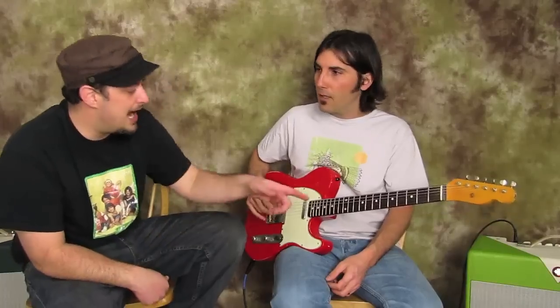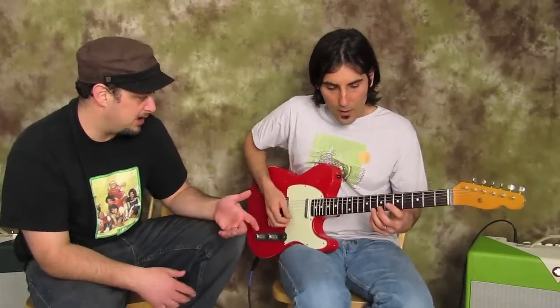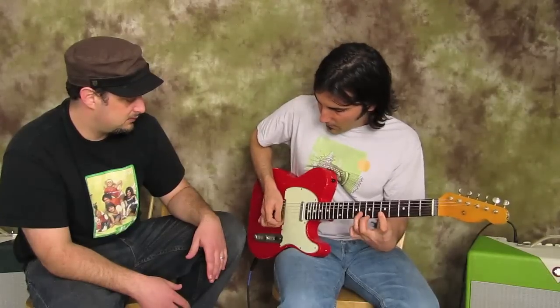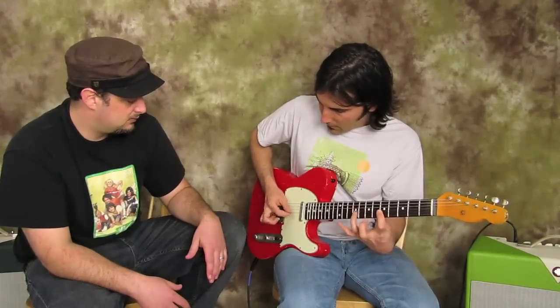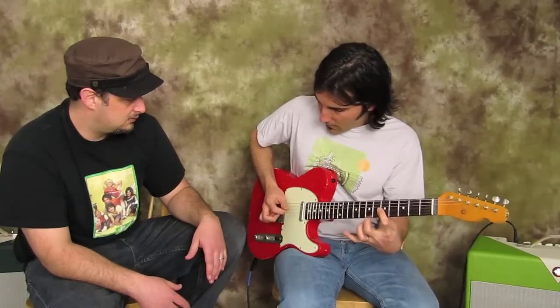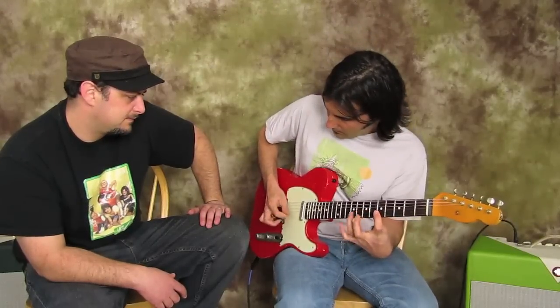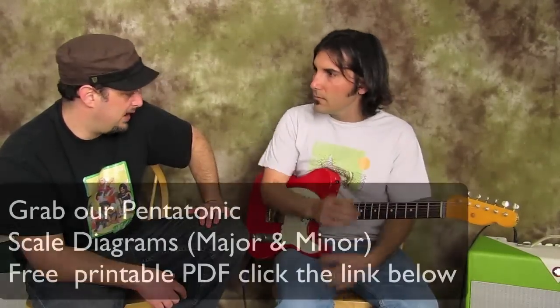Okay so now play the lick again the same way after we've explained what it is. I'll do it slow — it's really a pattern with a little lick in there. Then do it at full speed again.